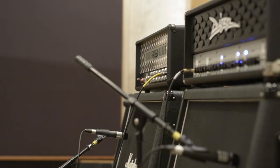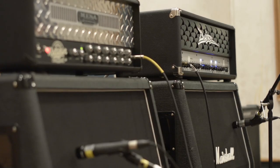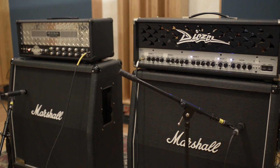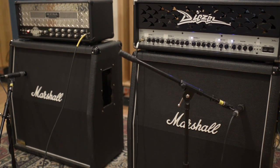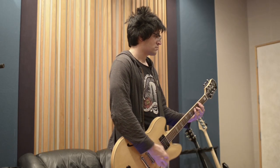In this case, we have two amplifiers, where the goal is to capture two different tones so we can mix them and hopefully achieve a desirable sound. It's also good to have more mix options later. Like in the last videos, we're using SM57s to record our signal.